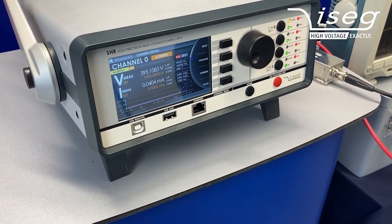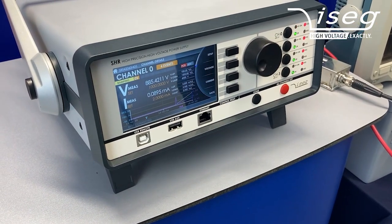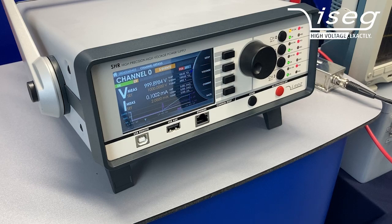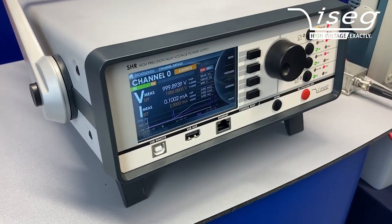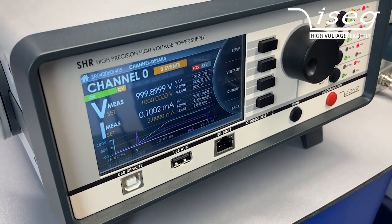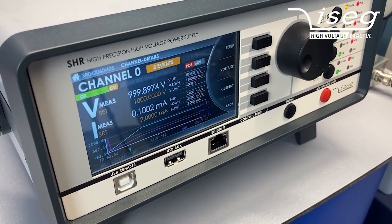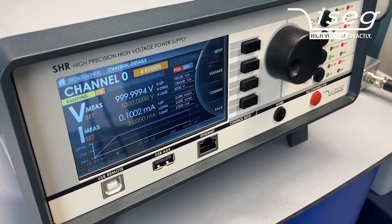It's ramping up, so there's a little deviation between the set and the measured voltage right now, which will be adjusted if we wait a few minutes. The reason is just that the measurement circuit is more precise than the set circuit for the high voltage power supply.